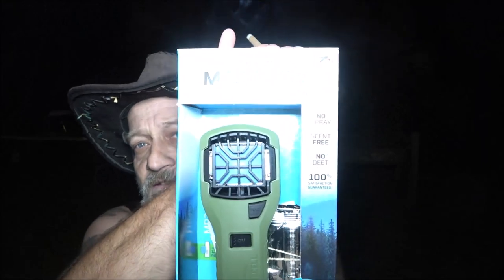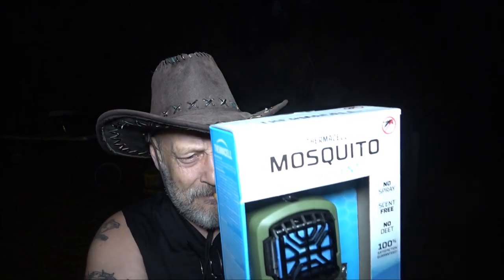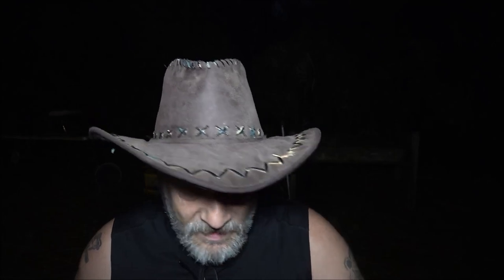Hey everyone, Shabber 1000 here. Tonight we're going to be reviewing the ThermaCell mosquito repeller. I've been waiting on the mosquitoes to come back because they were gone for about a week and a half, almost two weeks. Monkey already did a review on this, that's why it's already open. I'm going to review it tonight while I can. I usually have mosquito spray — DEET doesn't bother me — but I want to see if this works because I'm getting bit up.